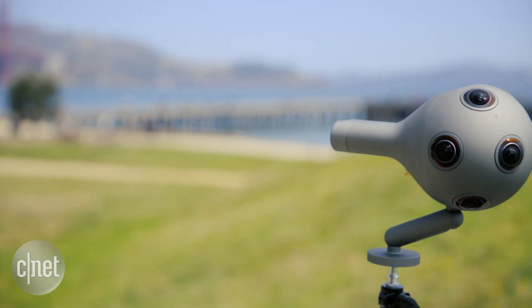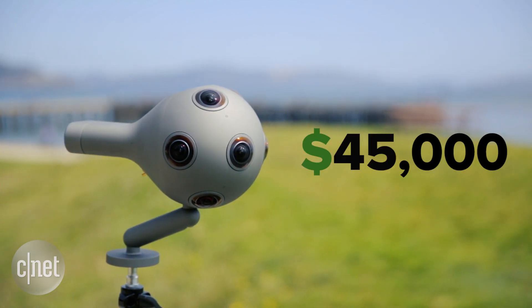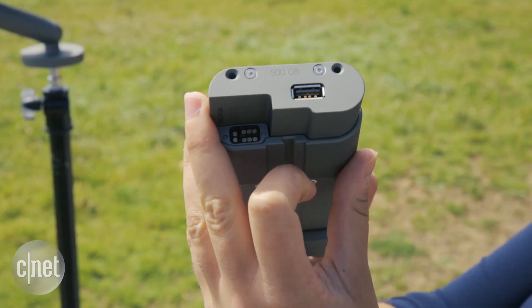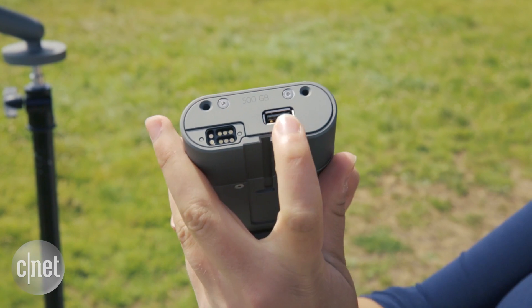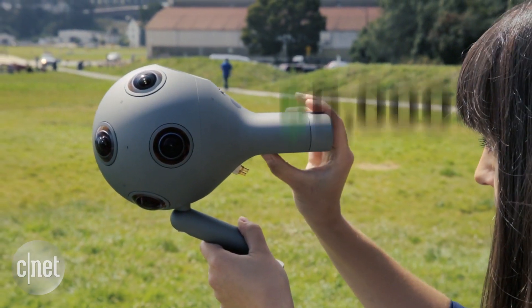There's a price tag to match all these specs — an eye-watering $45,000. Apart from the camera, this digital cartridge is essential. It has the battery and a media module with 500GB of storage. This one is an extra $5,000.